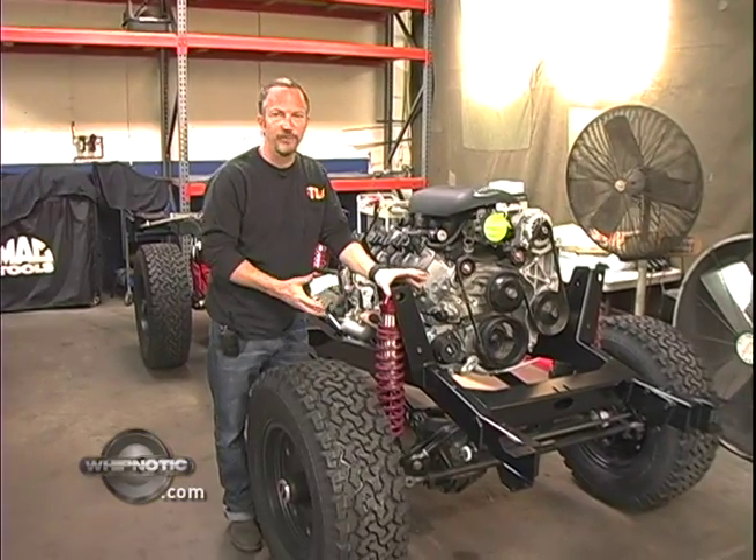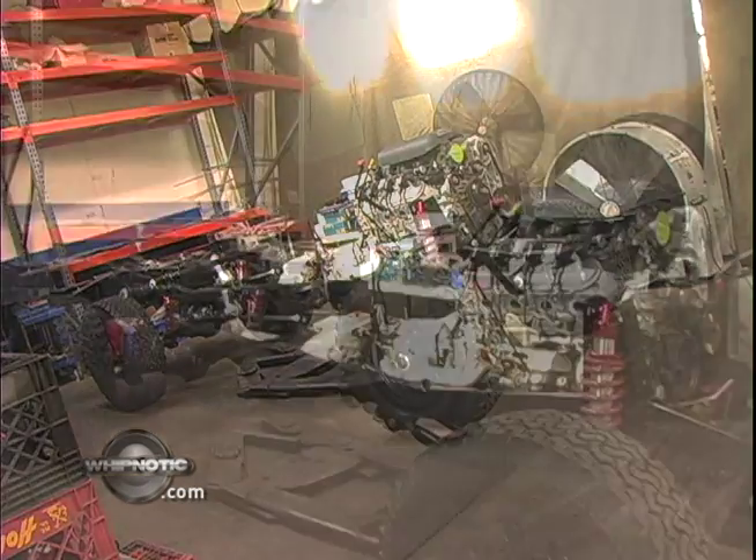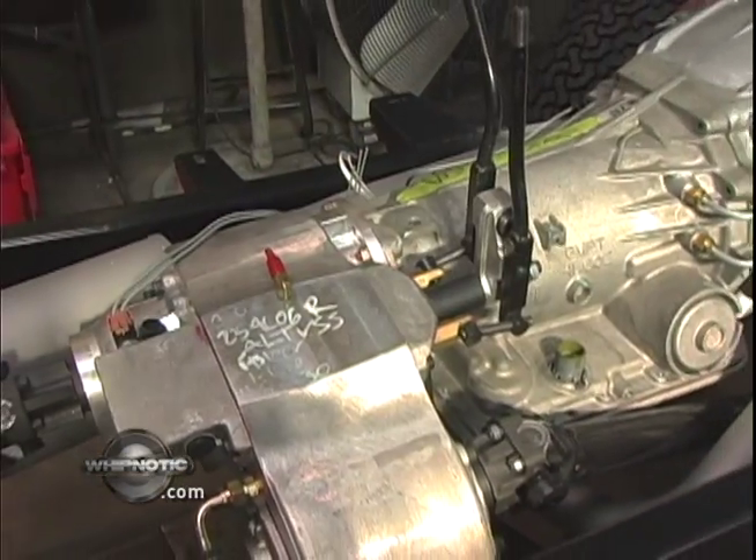To me, the Icon is really a work of art long before the body goes on. This is a completed rolling chassis — it's not waiting for the body assembly to be done. It's a really good time to show you the heart and soul of Icon within.